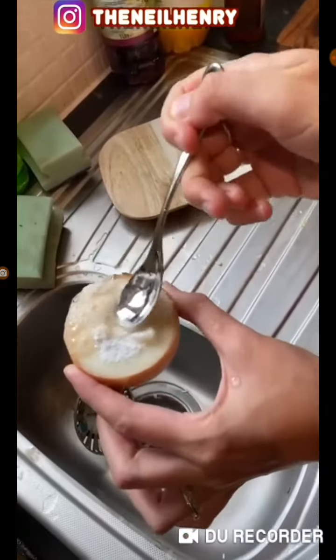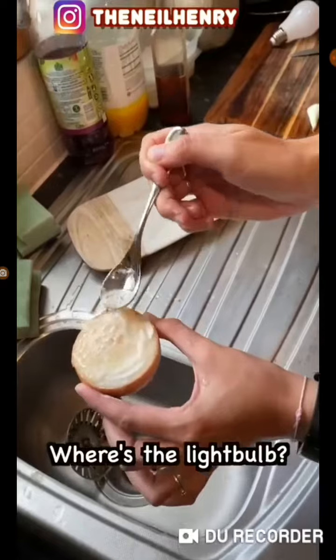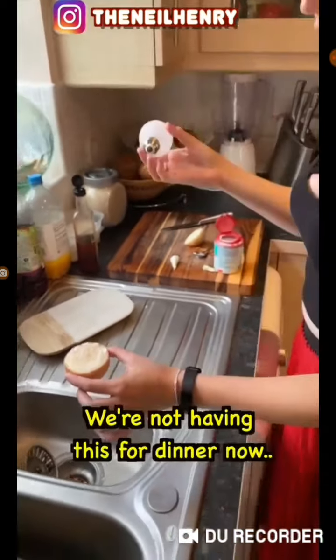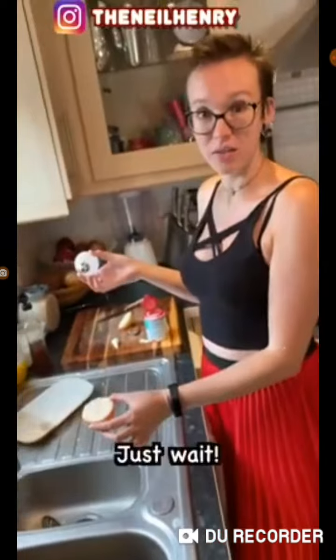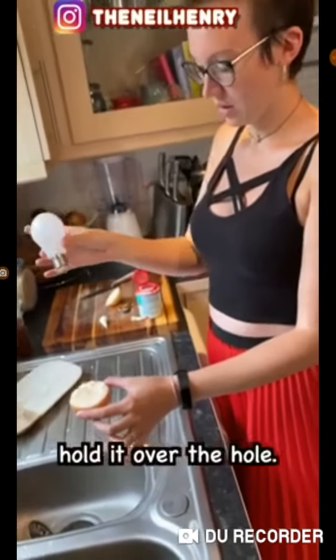So that little hole that you have there, remember where that hole is. Okay. Where's the light bulb? Put the spoon down. Get the light bulb. Just wait. Trust me. Take the light bulb and hold it over the hole. Don't put it over the hole.